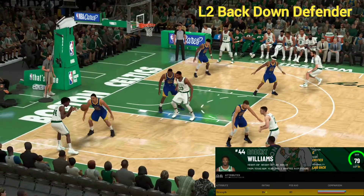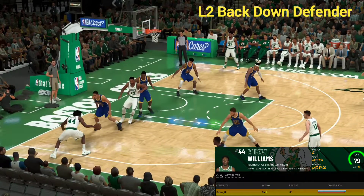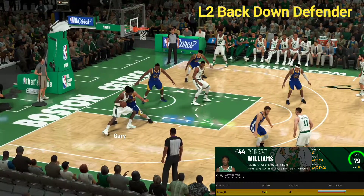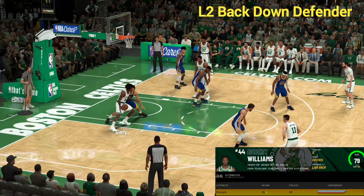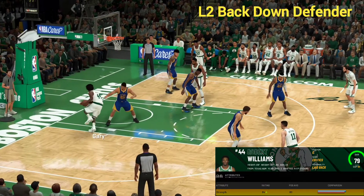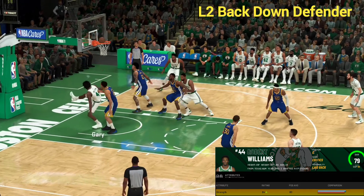In this situation right here, we're taking advantage of Williams' strength relative advantage — this is a real good matchup one-on-one. We're going to hold down L2 to back down, constantly back down. Then we're going to take the right analog stick and move it to the left because we want to go opposite shoulder, and we're able to get through there and power through for a nice layup.